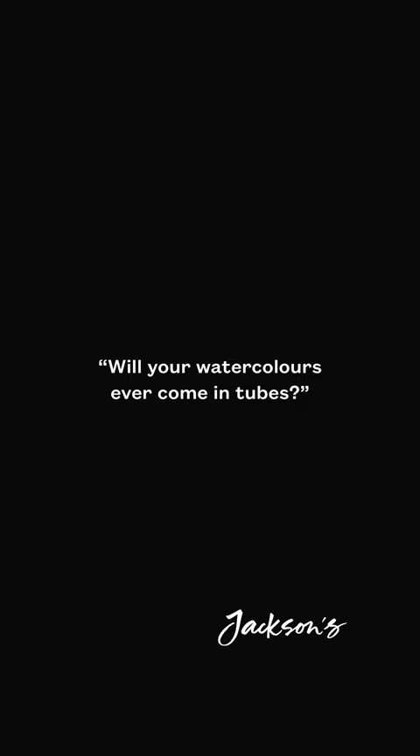Yes, I am presently developing a new formula to put my paints in tubes. They should be available in tubes soon.